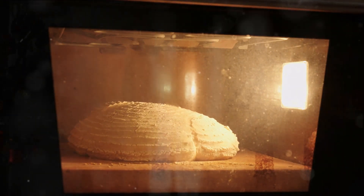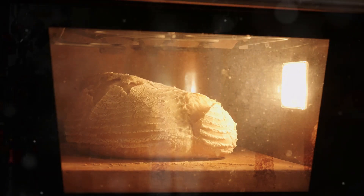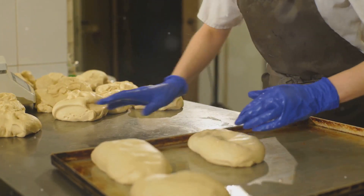The process might take a bit of time, from nurturing your sourdough starter to allowing the dough to rise, but the end result is truly worth it. Unleash the baker within you as you embark on this sourdough journey.